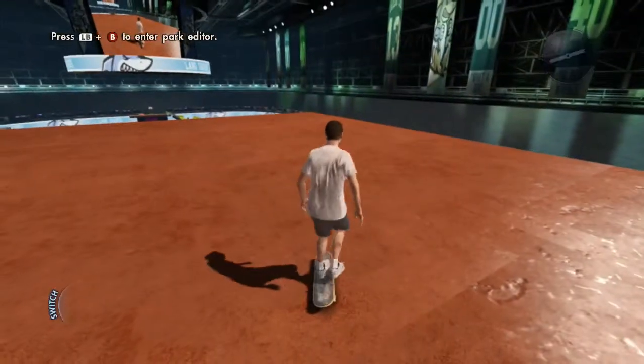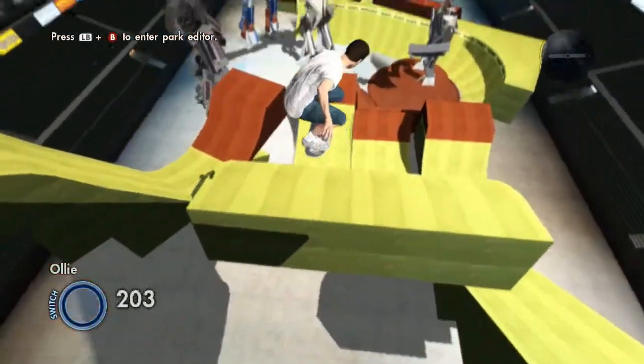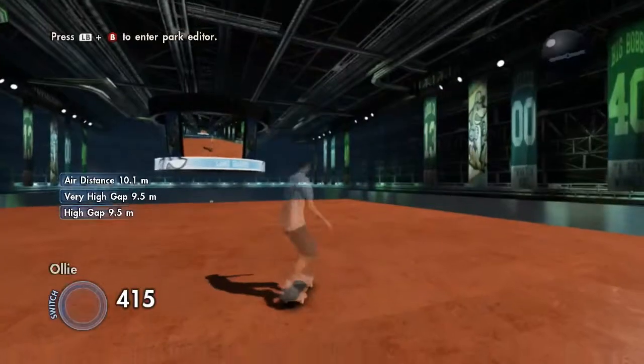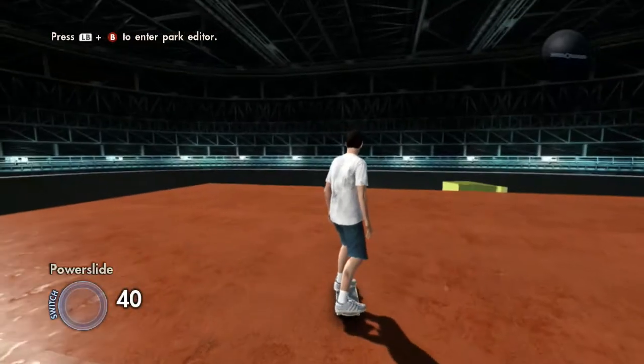First you're going to keep pushing like that, then you're going to ollie. So this is the jump with just an ollie, and then you keep on going. Now I'm going to show you how to do the backflip part.